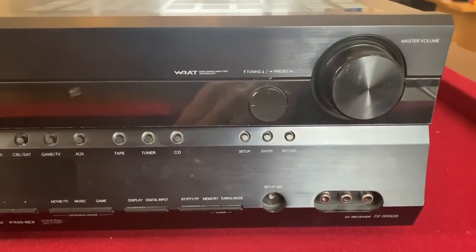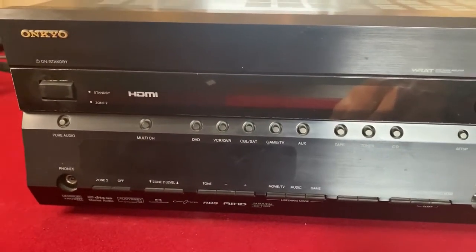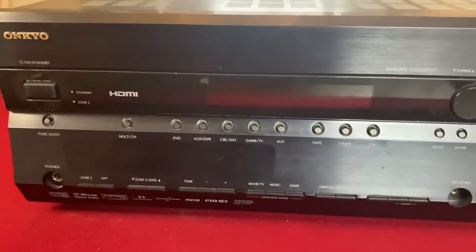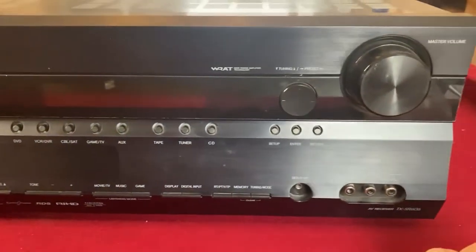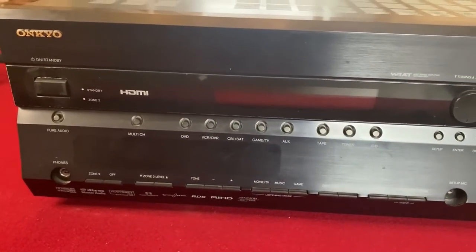It would come on for a few seconds, then it would turn off with a flashing standby power LED. So my hope is that I can repair it. I discovered a very similar video on YouTube by NoCal715 — it's the exact same model, exact same symptoms. So I've taken what I've seen in his video and I'm going to try and replicate it on this amplifier, whether I'm successful or not.